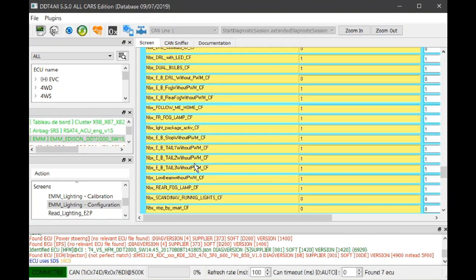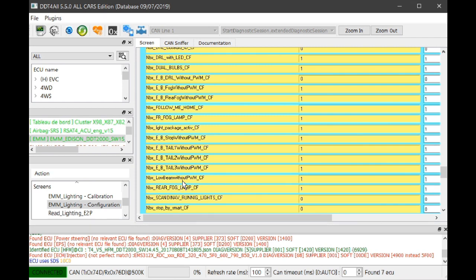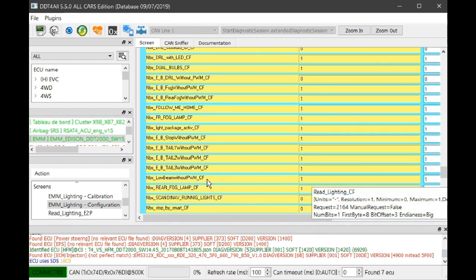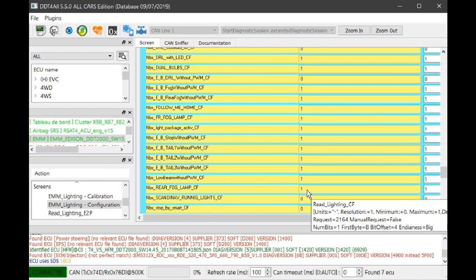'Low beams' — that's your dipped beam. If they've got halogen H7 in there you don't need pulse wave modulation; you want them to burn at their brightest, so that's set to 1. 'Low beam without PWM' — if they were LED and too bright you might change that setting to dim them down a bit. 'Rear fog lamp' — this tells the ECU there's a rear fog lamp fitted, which there is on all Clios. Number 1 says yes, it's enabled.